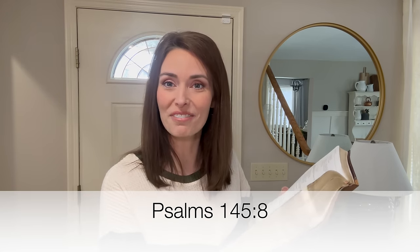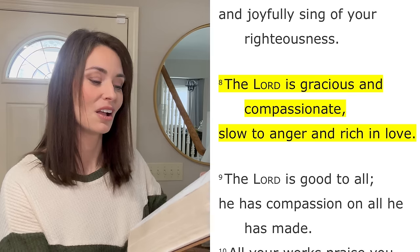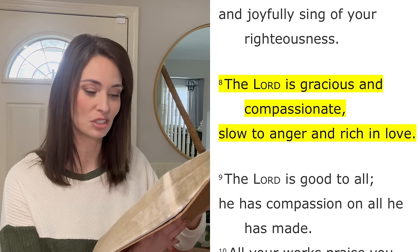All right sweet friends, that pretty much wraps up today's video. I hope that you enjoyed it and that it did give you some decorating inspiration for your entryways as well as some cleaning motivation. As always, let's go ahead and turn to God's Word as we end our time together. Today I'm going to be reading from Psalm 145, verse 8: 'The Lord is gracious and compassionate, slow to anger, and rich in love.' I thank you so much for watching and spending your day with me. I hope you have a fantastic rest of your day and I will see you real soon in my next one. Take care and God bless, friends. Bye!